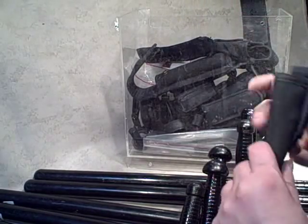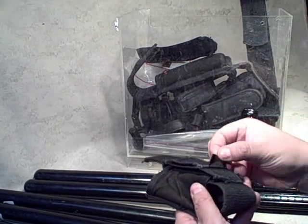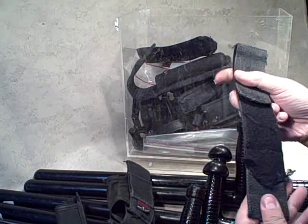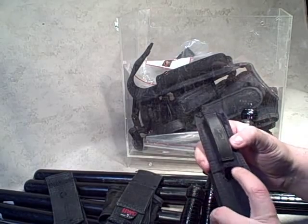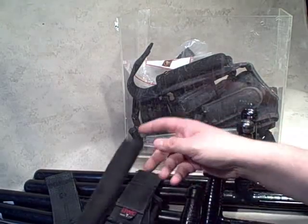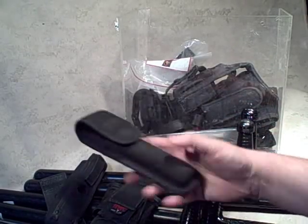Looks like we've got an expanding baton sheath, a little worse for wear; another sheath, also a little worse for wear, made in the USA by HWC — I suspect with a little tension this one will come back to life. There's a drop leg extension, a little worse for wear, and another expandable baton with wear in the same place — either an intentional hole or just wear there. Yet another expandable baton, this one's in great shape, definitely used but lots of life left in it.